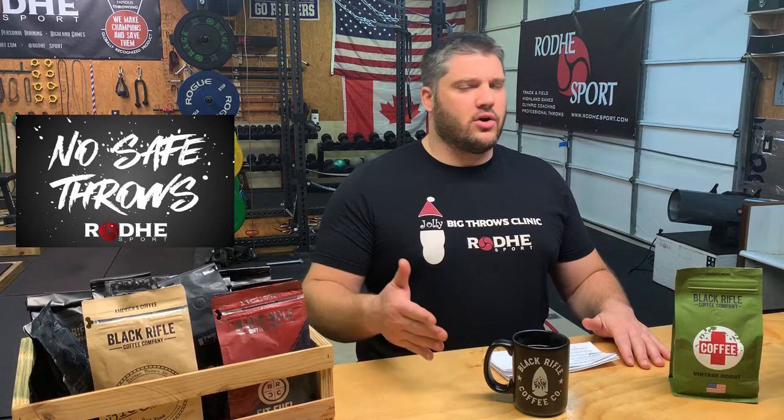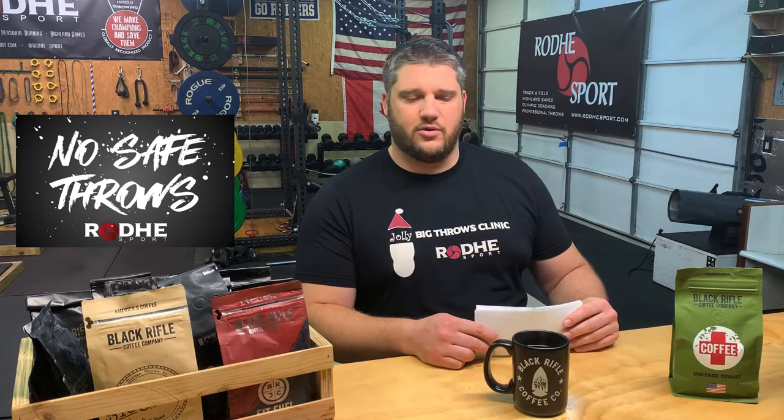All right, another coffee episode. We've been gone for a while as we prepared for and finished the Jolly Big Throws clinic. We are going to do the next few episodes kind of reviewing the clinic, what happened during the day. We're going to get to some of the questionnaire sheets, some of the suggestions and questions. We'll answer those about what happened and what we're going to be doing for the future.